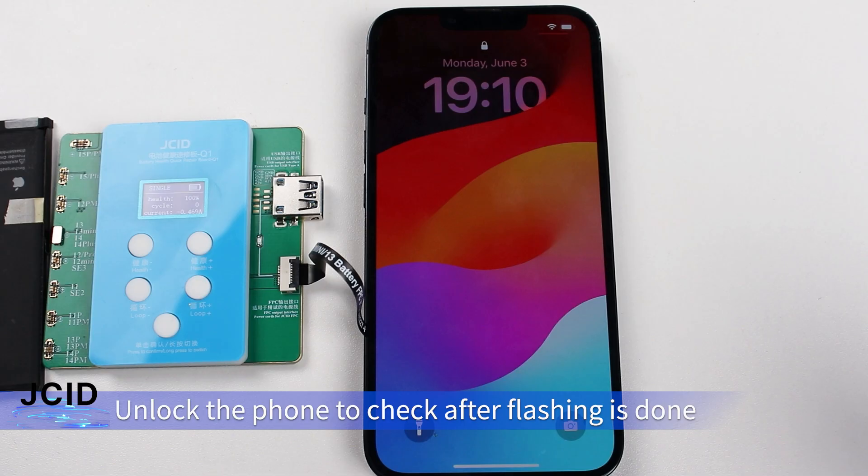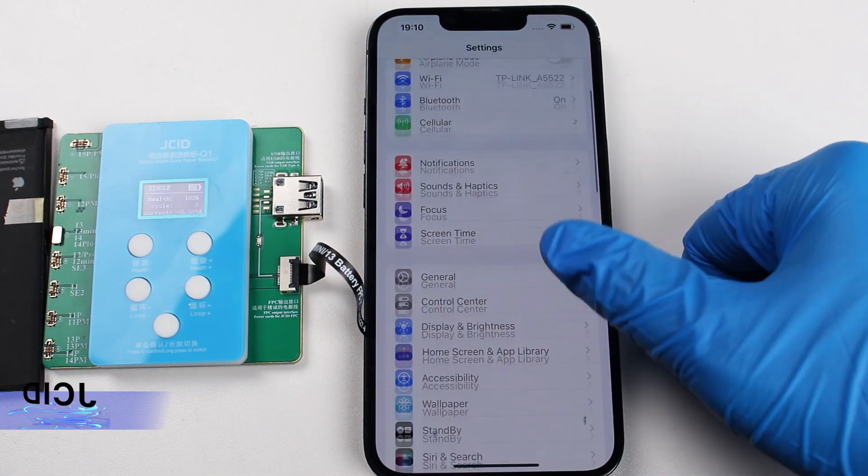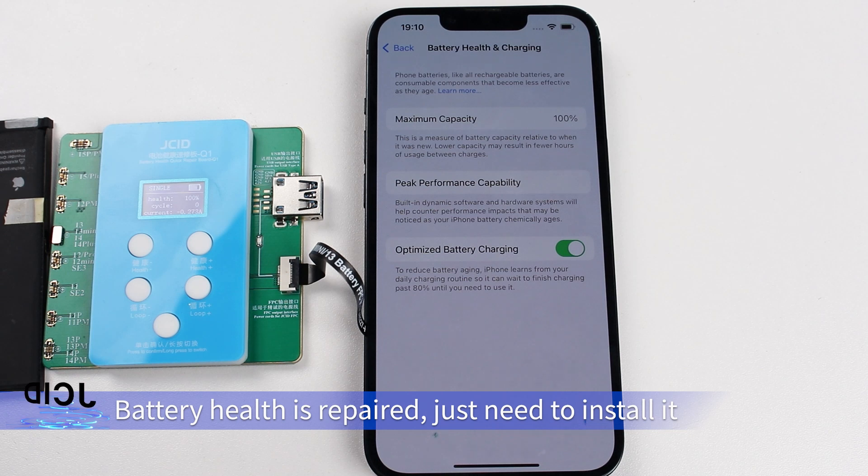Unlock the phone to check after flashing is done. Battery health is repaired — just need to install it.